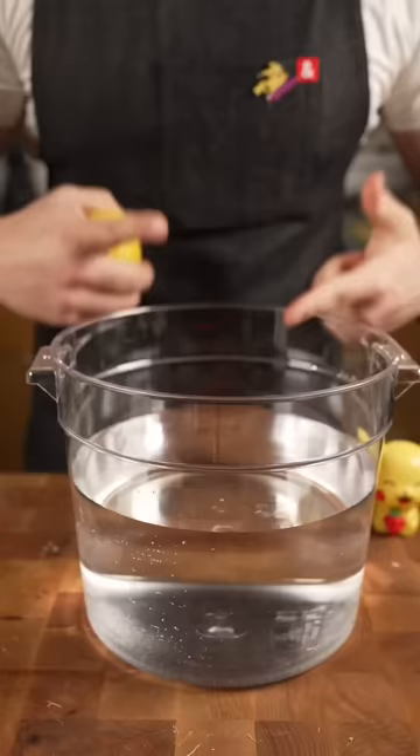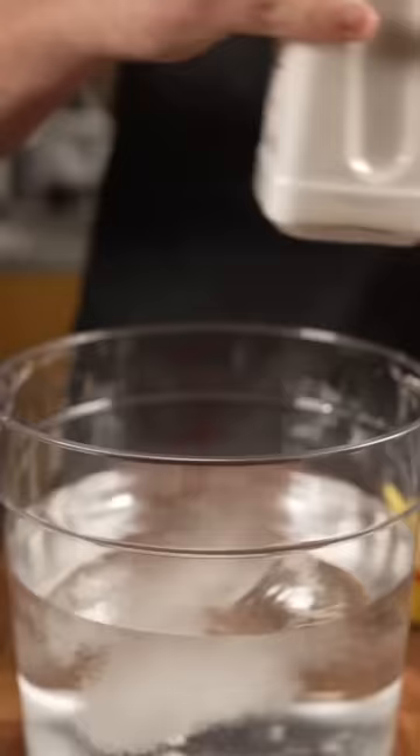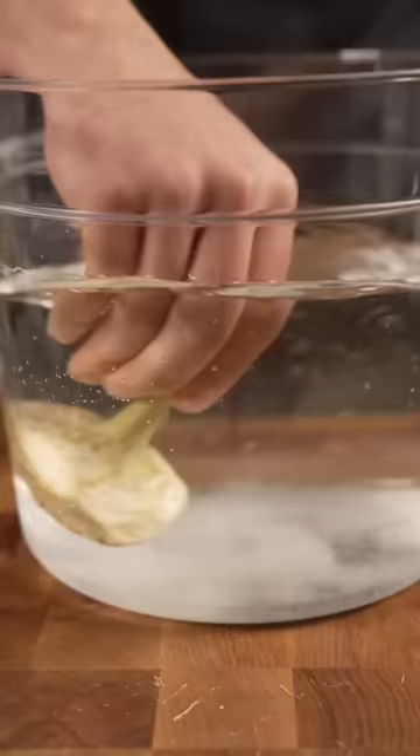It'll start to discolor, so bucket of water. Squeeze some lemon juice, vinegar, or citric acid. This will stop that oxidization of the artichoke.